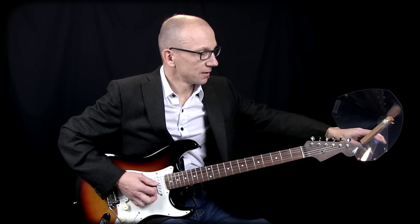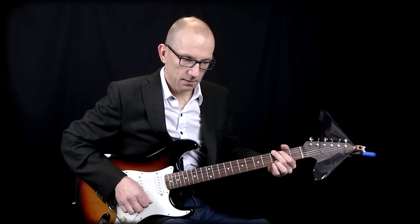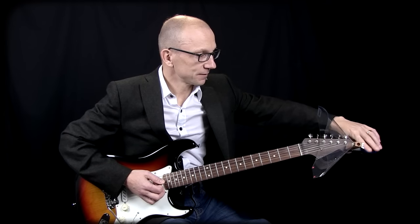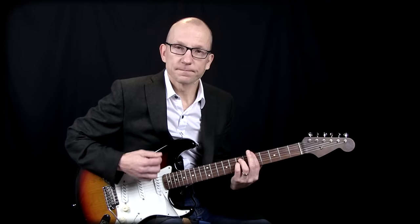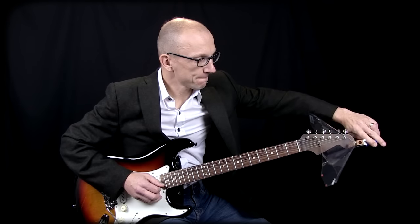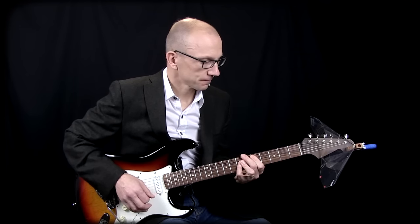We clip this on the headstock — and it's louder. If I take it off... put it back on. So it can be a handy tool to have around when you're practicing and you don't have access to an amp.